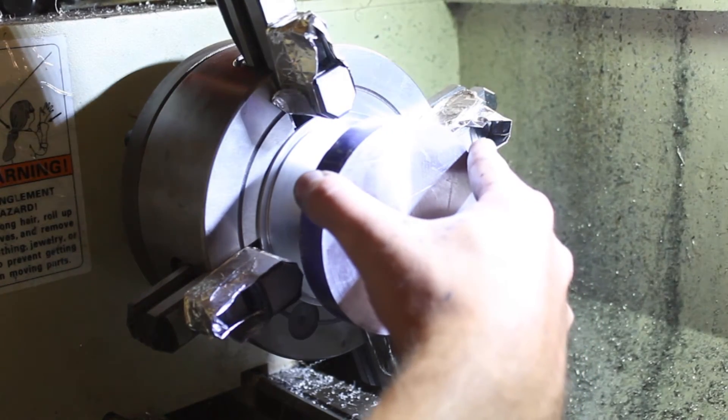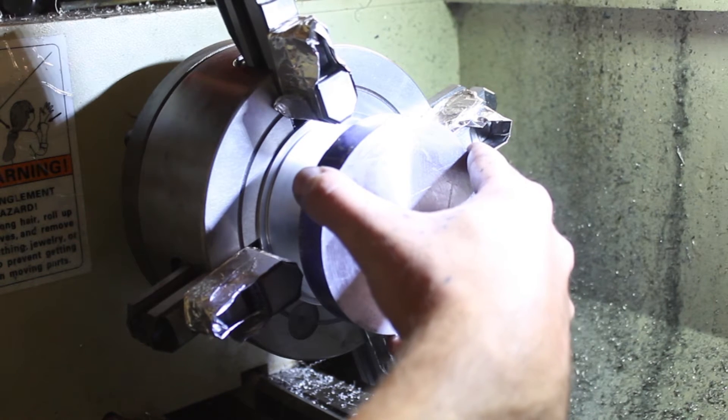And here's where it all went wrong. This right here is a bad idea. There is nowhere near enough material to hold that part firmly while you cut. And let me be your example of that.